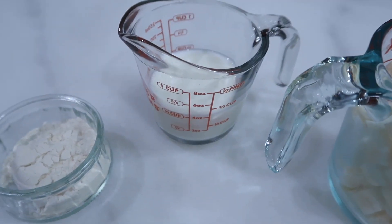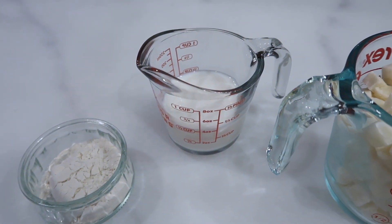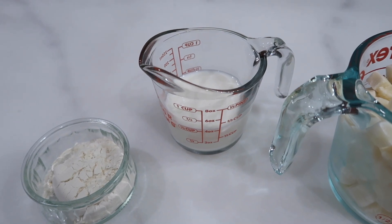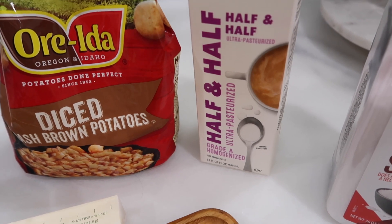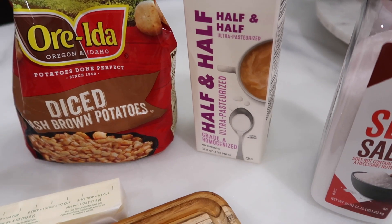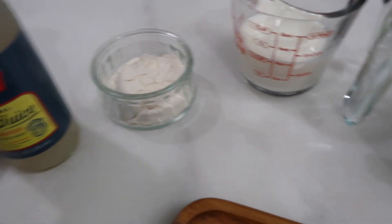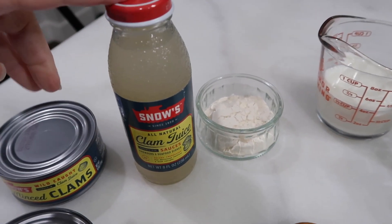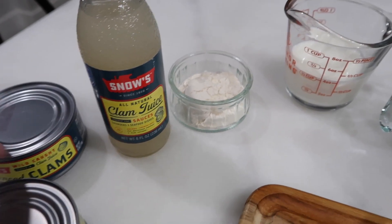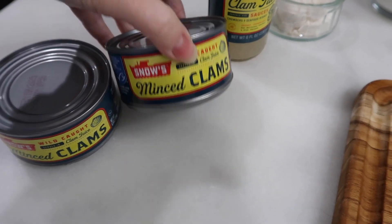We also need half a cup of whole milk. You could probably modify the recipe and lower the points by changing the milk you use — like two percent or skim milk, or using only milk instead of half and half — but trust me, it's really good like this. We also need a fourth of a cup of flour, a third of a cup of bottled clam juice — you can find that in the same area as the canned clams — and two cans of minced clams.